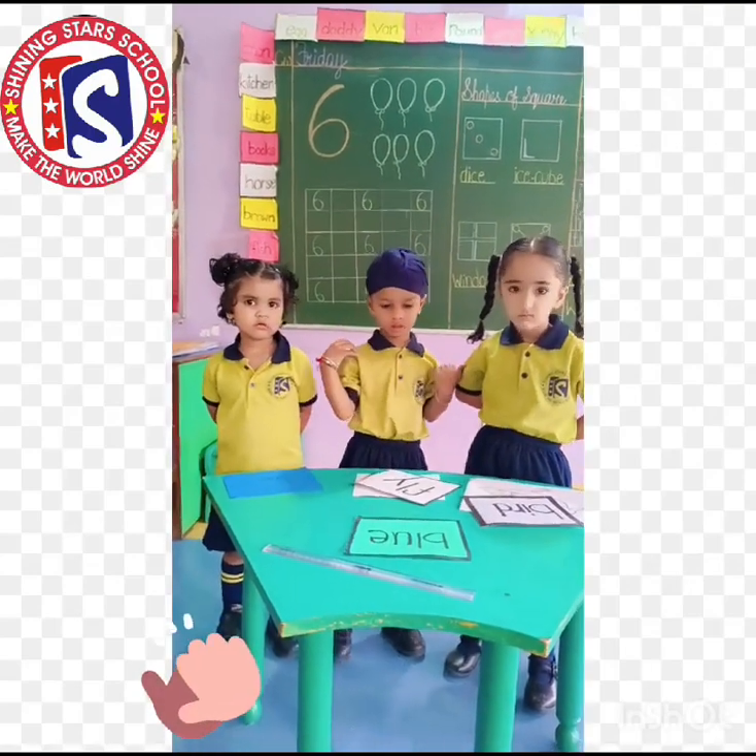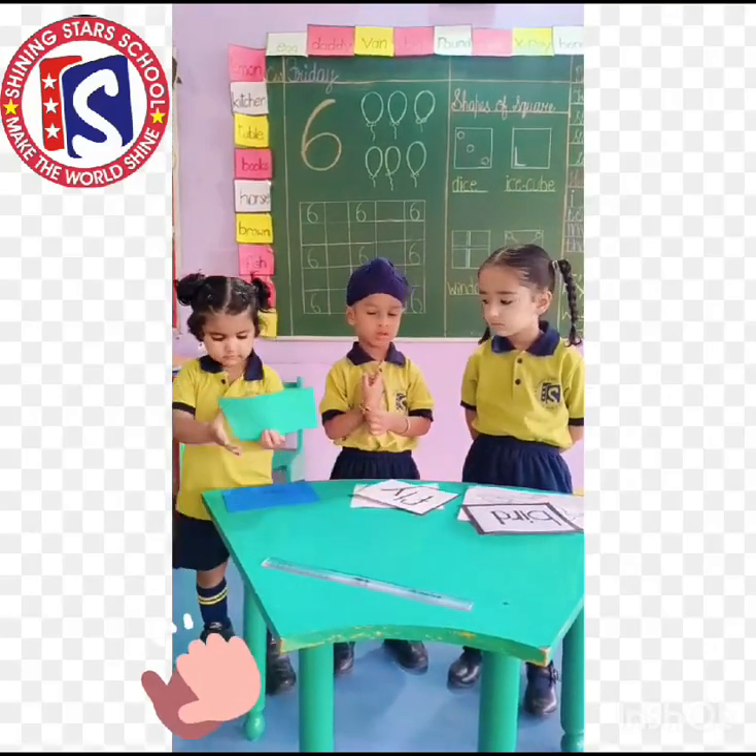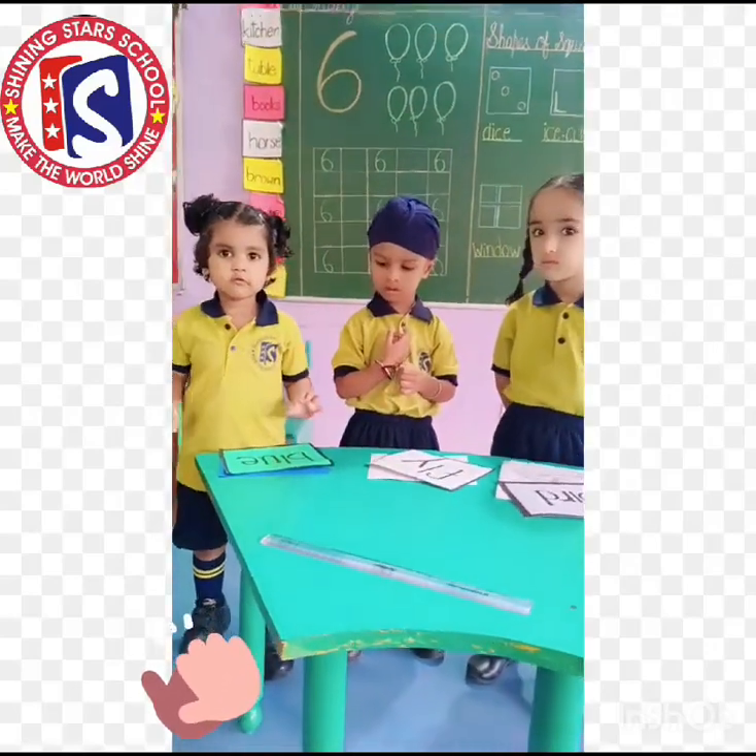Okay, Agam, grab the flashcard upward blue. Now match the picture with that word. Very good.